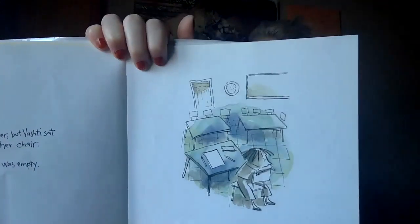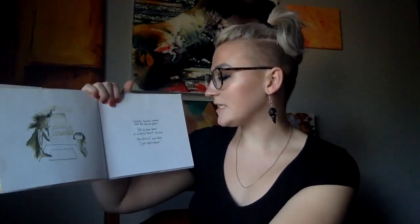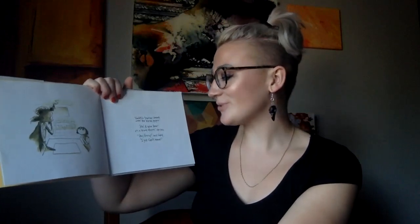Art class was over, but Vashti sat glued to her chair. Her paper was empty. Vashti's teacher leaned over the blank paper. "Ah, a polar bear in the snowstorm," she said. "Very funny," said Vashti. "I just can't draw."